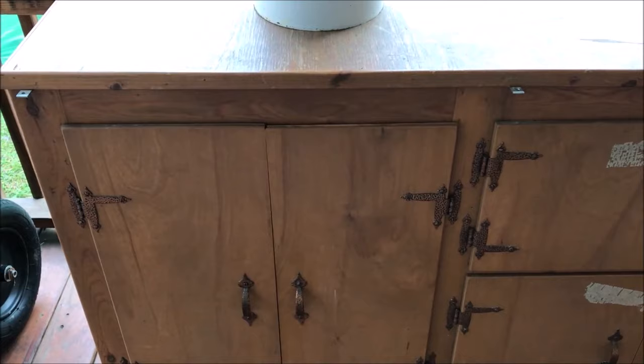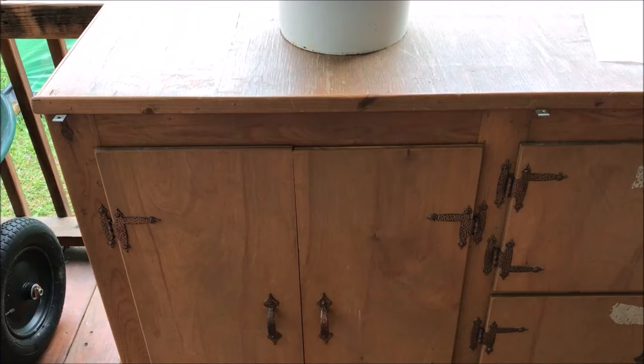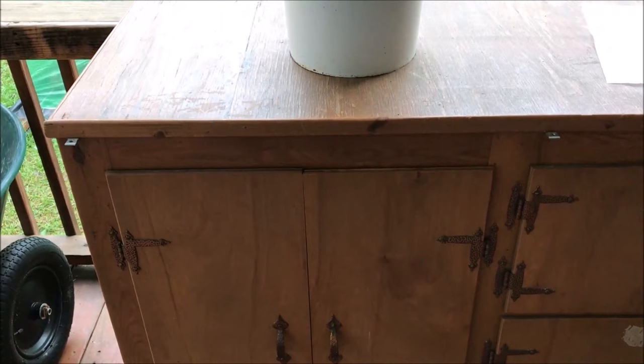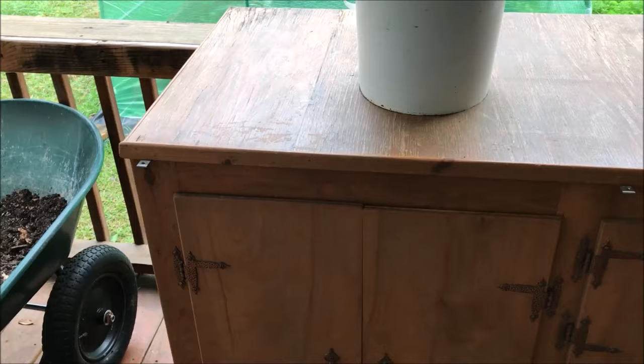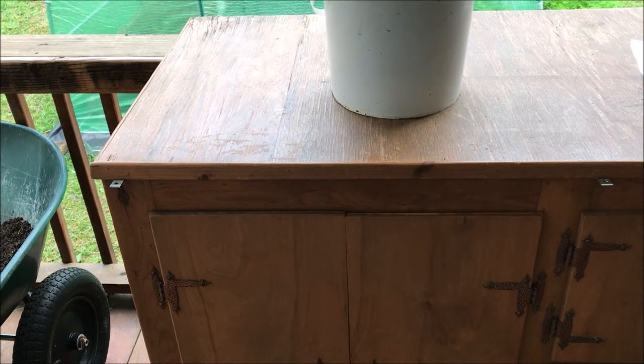Here we are on our back porch at our preparation table where we pot most of the cuttings that we propagate in our greenhouse, and where we prepare our harvest. On this table we currently have one of the five Dole pineapple plants that we previously had surrounding our one Del Monte pineapple plant out at Pineapple Place in our front yard garden extended grow area.